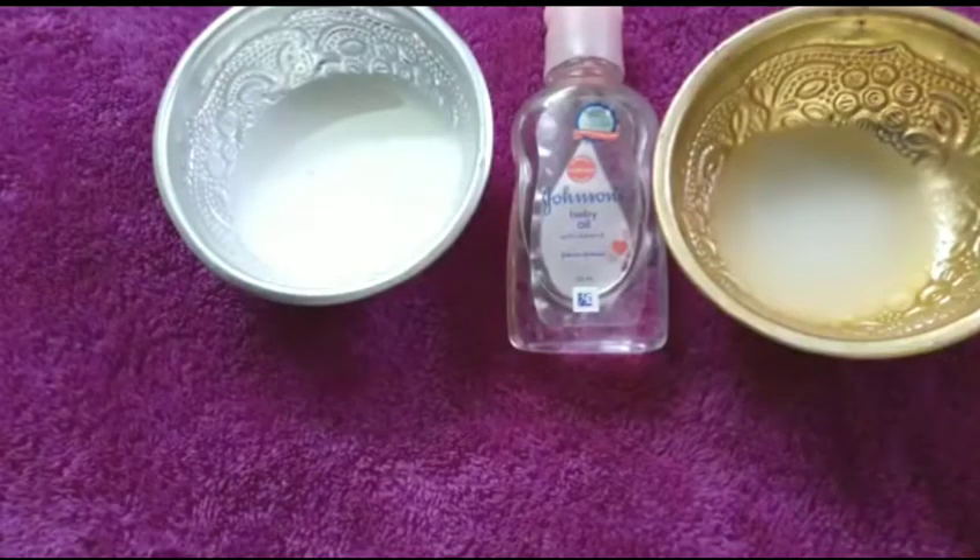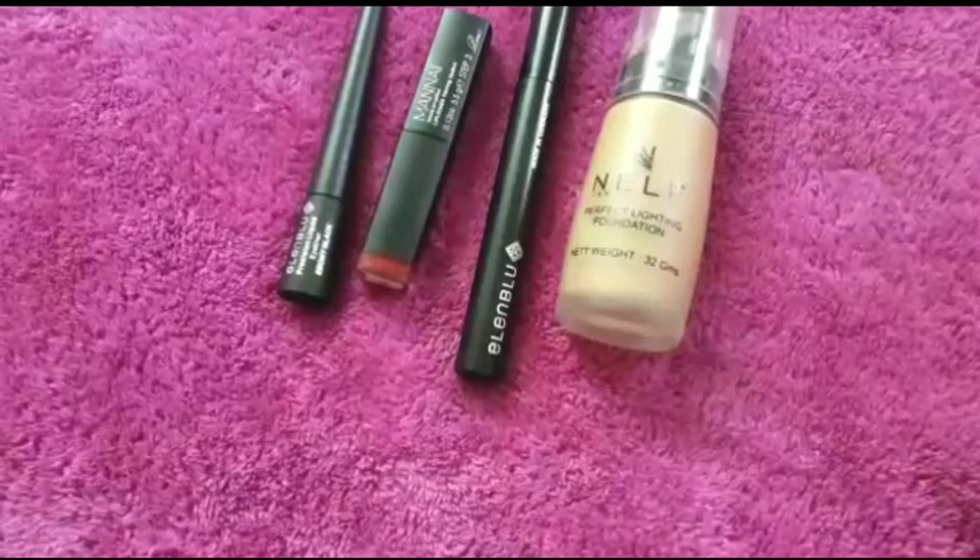Hi everyone, welcome to my channel. Today I'm going to show you three natural remedies — the best cheap and natural way to remove your makeup that removes all your makeup very effectively. It will also leave your skin soft, plump, and hydrated. So let's get started. I will apply all these makeups onto my hands and just leave it for 30 minutes.